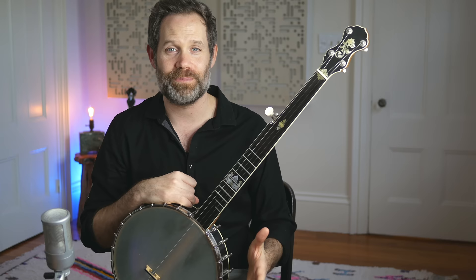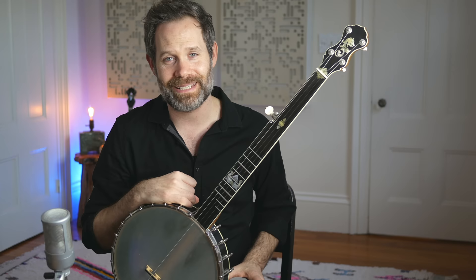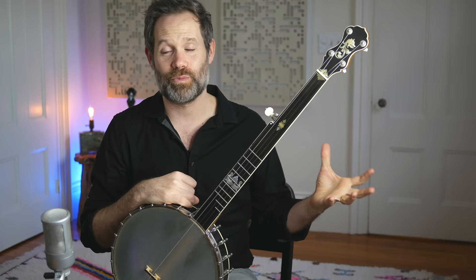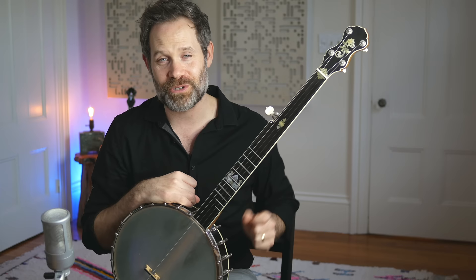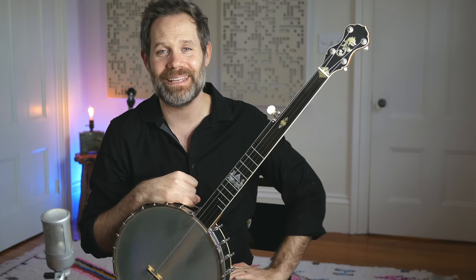So there are two things on the agenda today. First, we're going to talk about using your nails on your fretting hand to ride up on the strings and create a liquidy smooth slide. And the second thing we're going to talk about is how to avoid sounding like a beginner when you're doing your slides, and we'll get to that at the end of the video. Let's dive in to fretting technique on a fretless instrument.